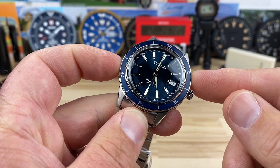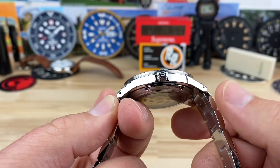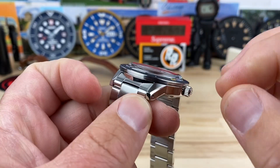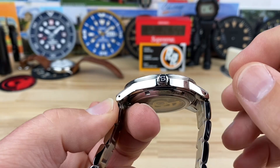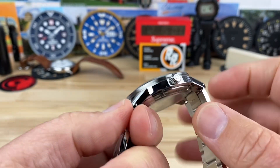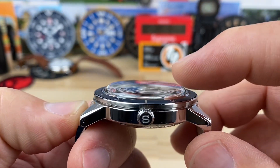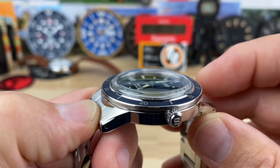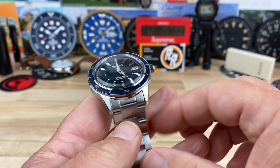Case size is 40.8 millimeters, just under 41mm, with a 47mm lug-to-lug. You can see nice polished finishing — most of it is polished with some brushing on the top of the flanks, and there are nice turndowns on the drilled lugs. It's only 12.15mm thick, including that boxed Hardlex crystal, so it's actually a pretty thin watch. 20mm lug width.